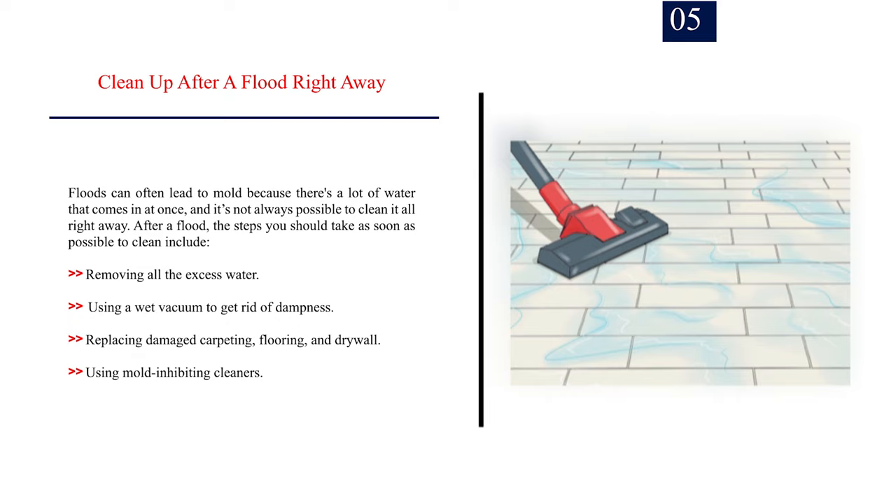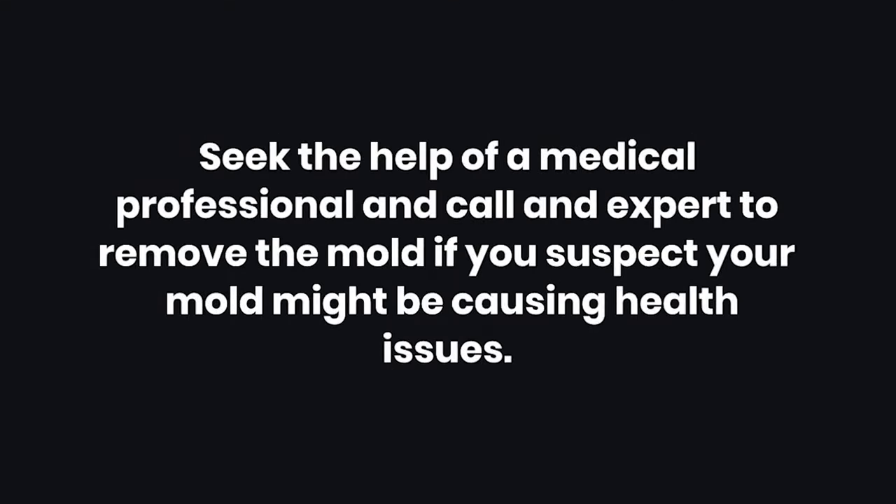Number 5: Clean up after a flood right away. Floods can lead to mold because there's a lot of water that comes in at once and it's not always possible to clean it all right away. After a flood, steps to take as soon as possible include: removing all excess water, using a wet vacuum to get rid of dampness, replacing damaged carpeting, flooring, and drywall, and using mold-inhibiting cleaners. Warning: Seek the help of a medical professional and call an expert to remove the mold if you suspect it might be causing health issues.